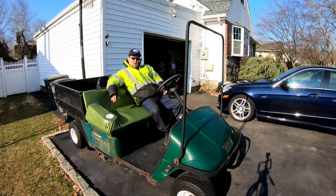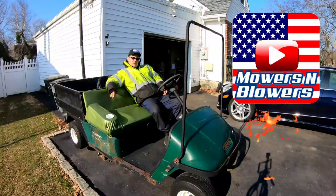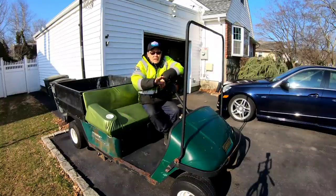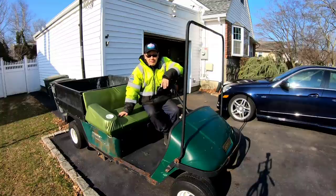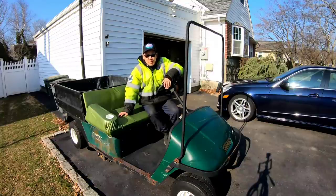Hey guys, how you doing? It's Henry. I always dread it when I have to work on the golf cart because it's so hard. It's 40 degrees but the sun's out, which warms you up like 10 degrees. I like the sun.